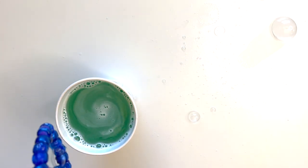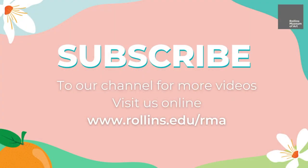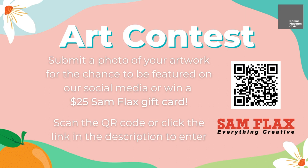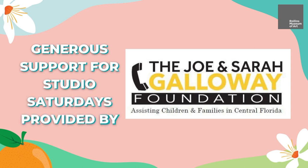Thank you so much for joining me today while we created beaded bubble wands inspired by artist Maneer Sharoudi Farman Parmian. Be sure to join me next time where we'll be making travel scrapbooks inspired by Margaret Berkway. Have a great weekend and happy crafting! Don't forget to subscribe to our channel and hit the notification bell to stay up to date with new videos. Get rewarded for your art — submit a photo of your artwork to our contest for the chance to win a San Francisco gift card or to be featured on our social media. Scan the QR code or click the link in the description to learn more. Generous support for Studio Saturdays is provided by the Joe and Sarah Galloway Foundation.